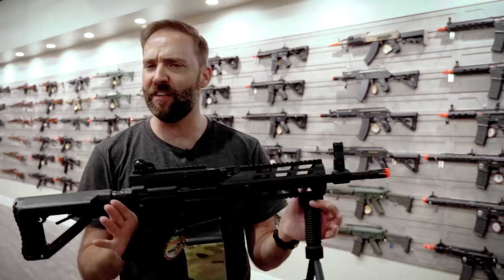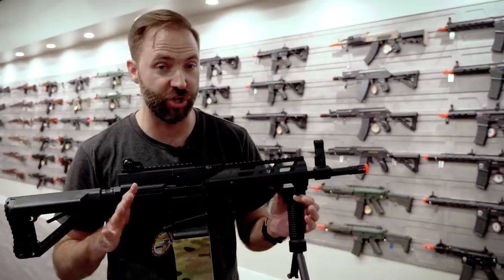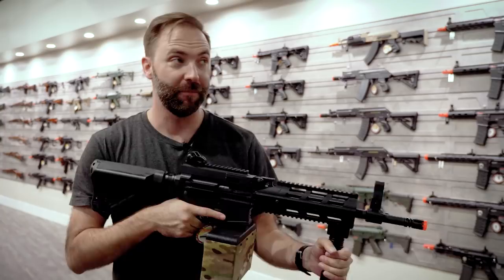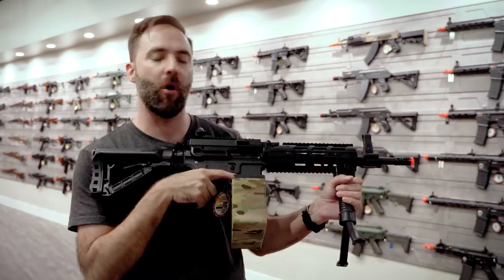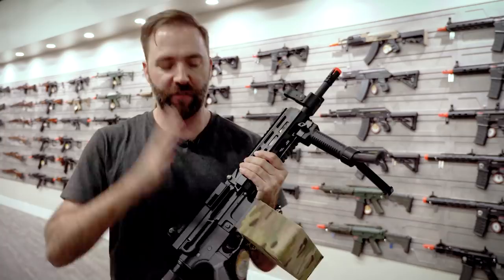From SHOT Show to now, this is probably one of the most highly anticipated releases from G&G, and we're looking at the CM16 LMG — the CM16 light machine gun. Light is actually it. With all the guts on it, including the bipod, it does have a little bit of heft, but it's still nothing like carrying an M249, all metal. This is going to be the lightest and probably one of the most versatile light machine guns in the airsoft market. It's been highly anticipated because it's built on the CM series, like the combat machines, and with the polymer build, this one is definitely unique.